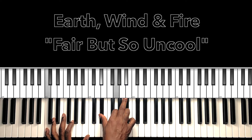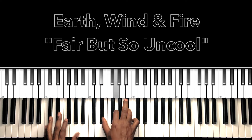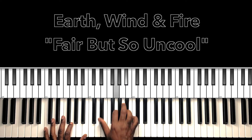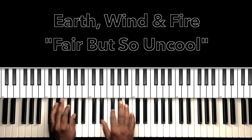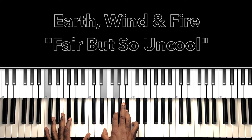Now you hear me trilling from that Eb to the E. Or you can trill both the Eb to the E and the Gb to the G, or just one. Nice stuff. So we do that one, two, third time.